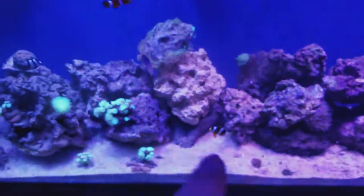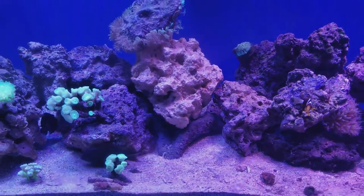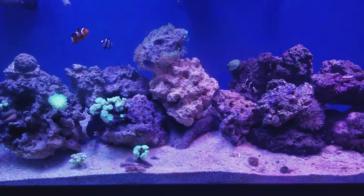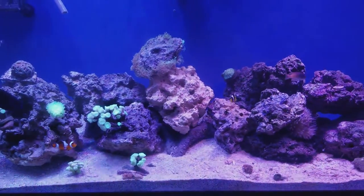I got a new piece of rock — I know it looks white, but it's not dry rock. My local fish store called it bio rock and it was 100% cured already. I gotta get some more.